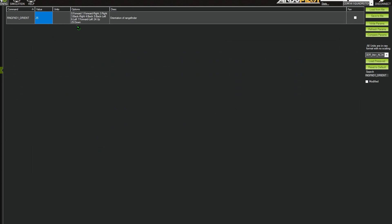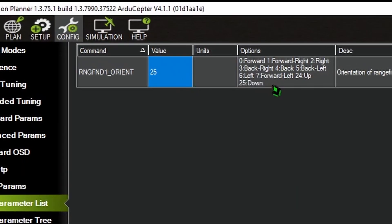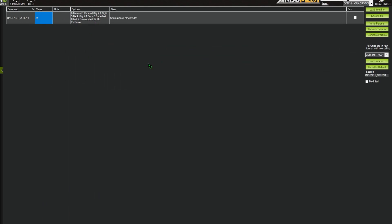The last parameter we want to change is the LiDAR rangefinder's orientation on the quadcopter. In our case it's pointing downward for surface tracking, so we search for and change RNGFND1_ORIENT equals 25 for down. Of course, if you're using these LiDAR rangefinders as proximity sensors for object avoidance, you'll want to change this to the value corresponding to the sensor's orientation: 0 for forward, 2 for right, 4 for rear, and so on. That's it — our FPV drone LiDAR setup is complete!